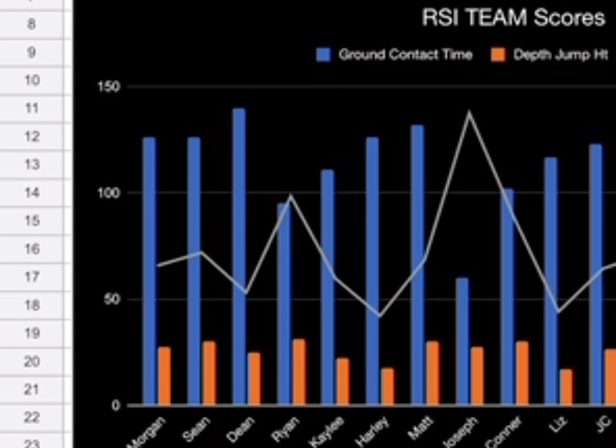The Reactive Strength Index can be done in many ways. We've chosen to do it from a 45-centimeter box onto a jump mat. What we measure is ground contact time and height. You take the height divided by the ground contact time and it gives you an RSI number.